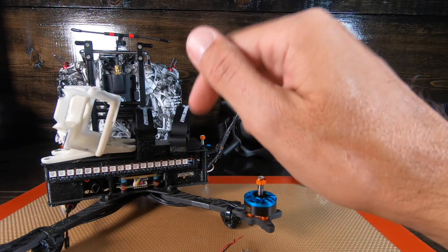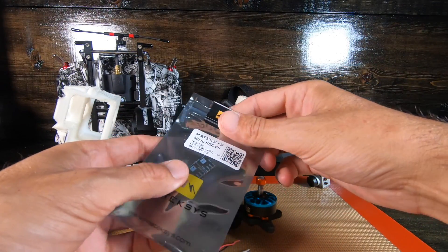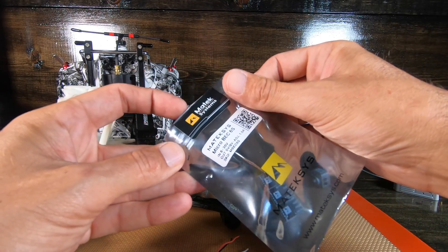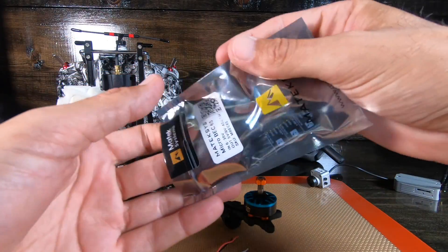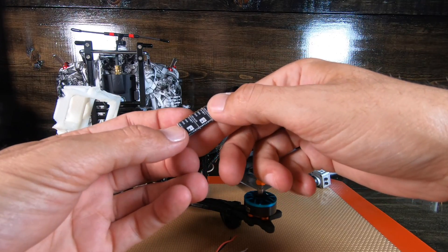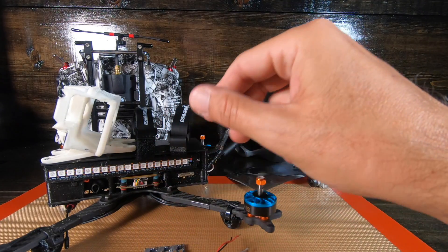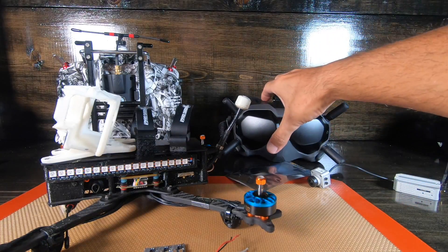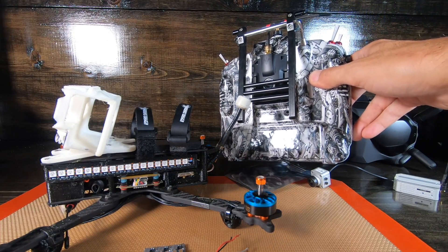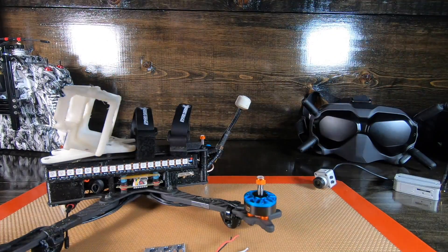I also fly 6S, so in order to do this I picked up these BECs - it's a pack of three, they're adjustable from 5 to 9 volt. I figure if I hook up my VBAT on my Pyro board to this and set it to 9 volt, I'll have enough voltage but low enough to use it on 6S. At least that's my thought. We're also hooking this up to run with Crossfire - it doesn't matter if it's Crossfire or other systems.